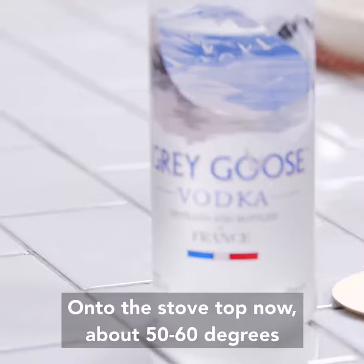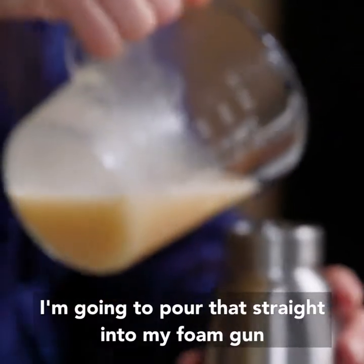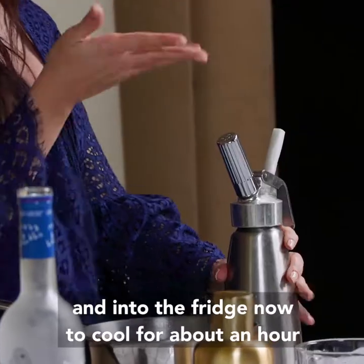Onto the stovetop now, about 50-60 degrees. Here's my melted almond mixture — I'm going to pour that straight into my foam gun and into the fridge now to cool for about an hour.